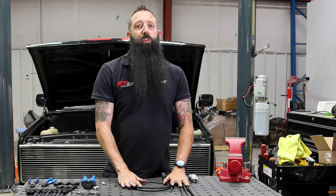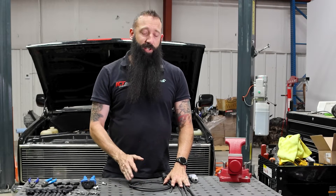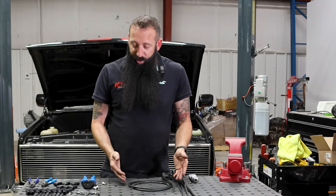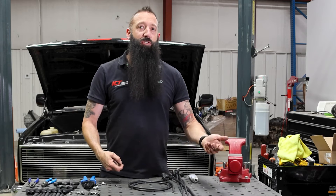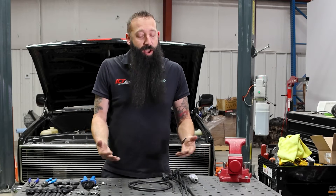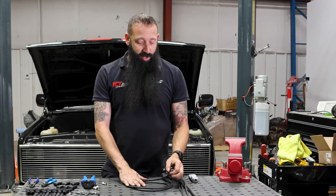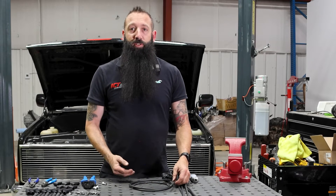If you don't use ICT Billet spark plug wires, you don't know what you're getting. We know ours are made in the USA. These are amazing quality and they work perfectly. We've even used them on our race truck which has tons of horsepower — a lot more than almost anybody is going to run. So we know these work perfectly and they're going to fit anywhere you can put them.